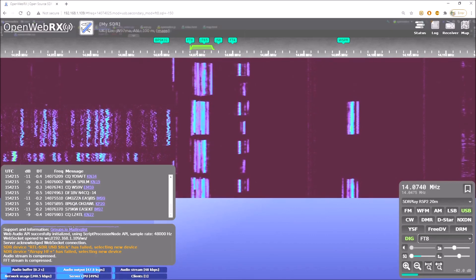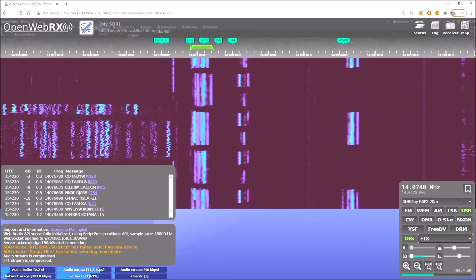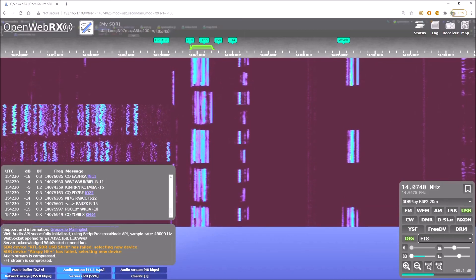I hope that gives you some idea of how you can play around with the config file. It's a little bit daunting at first, but as long as you backup the working file that you have, as I've just been showing you, you can just put it back on to restore it.